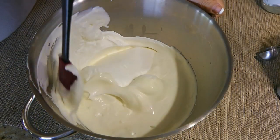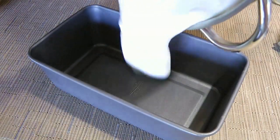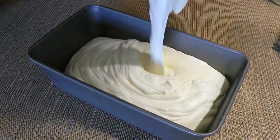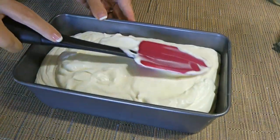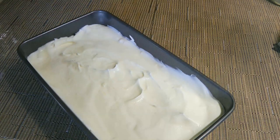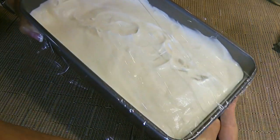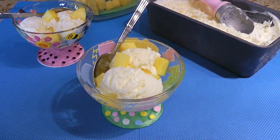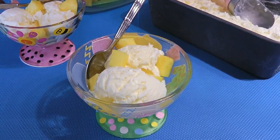We'll fold in again until very well mixed. Now, we'll pour the mixture into a loaf pan that has been chilled as well. Using a spatula, we'll level it out before covering with plastic wrap. We'll transfer to the freezer until the ice cream hardens, about 7 hours. And my friends, this is our piña colada ice cream!